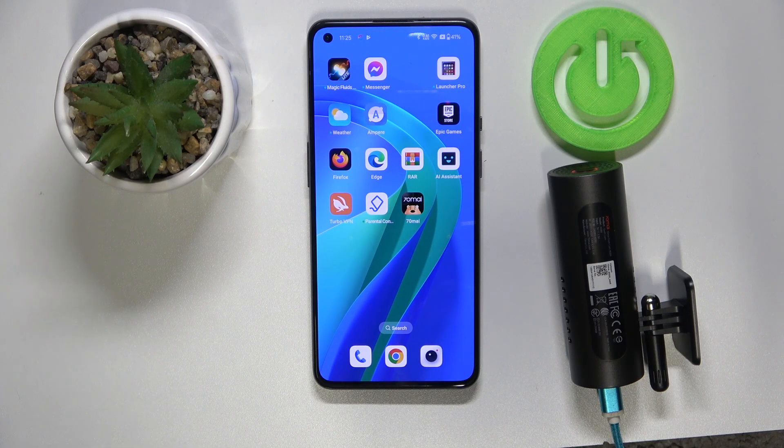Hi everyone, welcome back to HeartRecipe Info channel. Today I will show you how to set the Wi-Fi password on a 7OMI M300 dashcam.